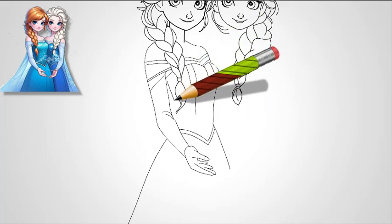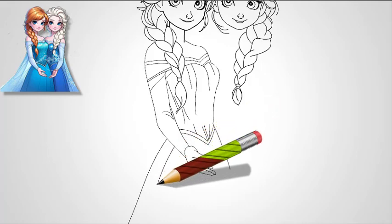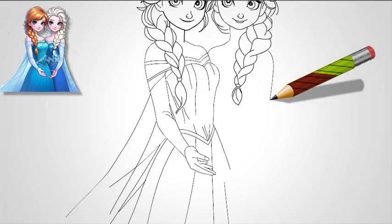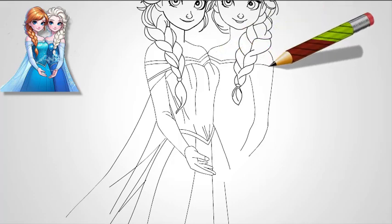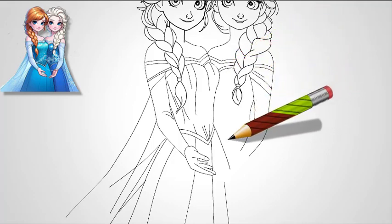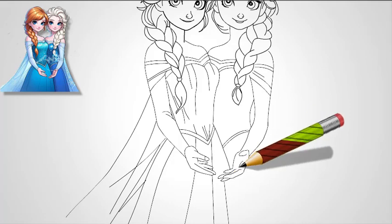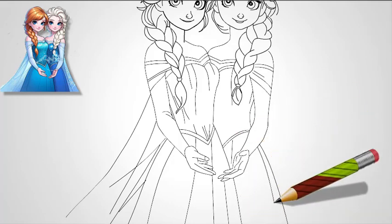Step 8: Finalize the drawing. Refine all the lines, making sure Anna's eyes, smile, and hair look balanced. Add shading around her eyes and under her bangs to give the drawing depth. Lightly shade her face to make her features pop. For her hair, add texture by drawing light lines within each braid section, showing the direction of her hair strands. Step 9: Outline and color. After refining the sketch, go over it with a dark outline, keeping the lines smooth and clean. Color Anna's hair in reddish-brown tones, her dress in a deep blue, and her cape in purple. Her eyes should be a bright green and her lips a rosy pink. Anna's skin should be a little warmer than Elsa's to reflect her livelier personality. These steps for Elsa and Anna should take about the same amount of time and give you beautifully detailed portraits of both characters.